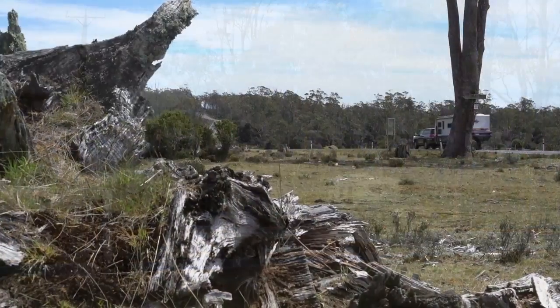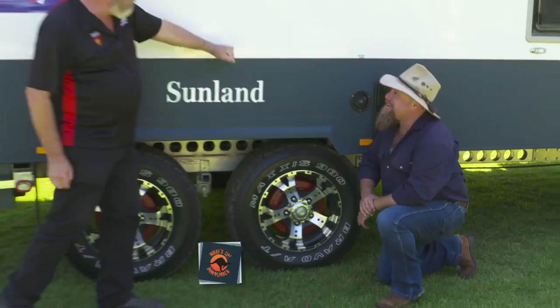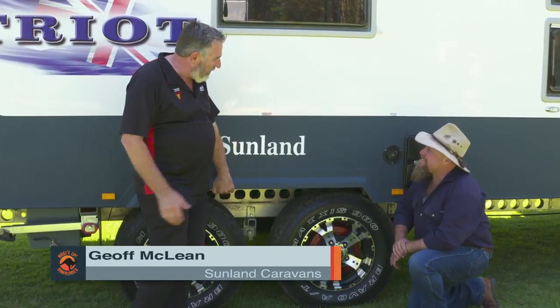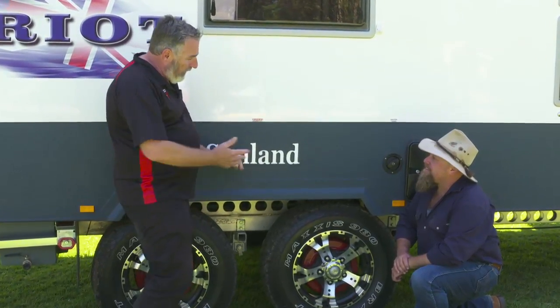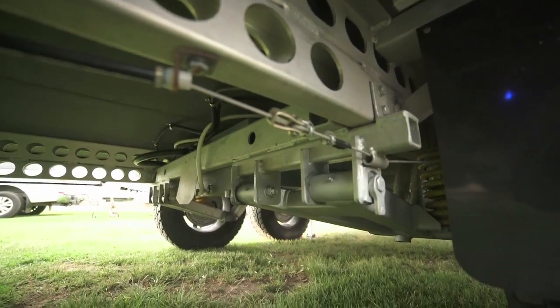This Cruise Master suspension is going to get you anywhere you want to go. But there's a bit more to it than that — this thing is tough from the ground up. It's got a purpose built chassis, heavy duty fiberglass cladding, all aluminium frame. And if you look underneath it, you can see no pipe work — it's all out of the way, protected from the rocks of the outback.